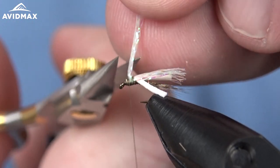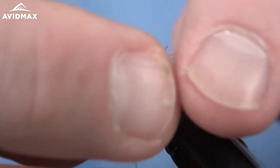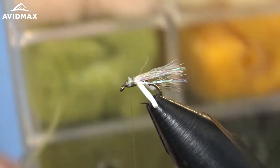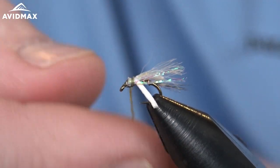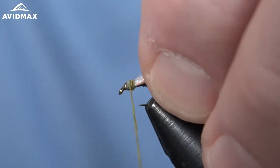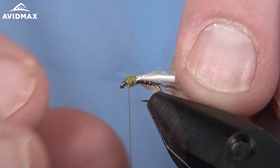Trim out that excess material and keep the foam positioned on either side as we're working. This is what's going to help split that foam when we pull it forward as well. Now I'm going to go ahead and dub — just a light olive. A good springtime mayfly nymph color. Nice tight dubbing noodle here.